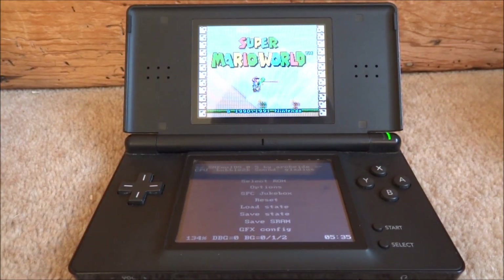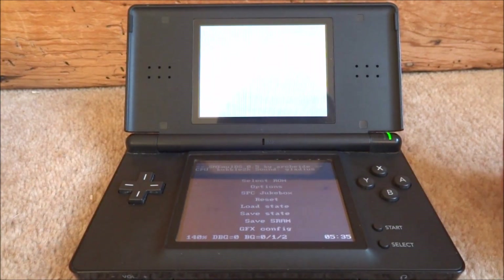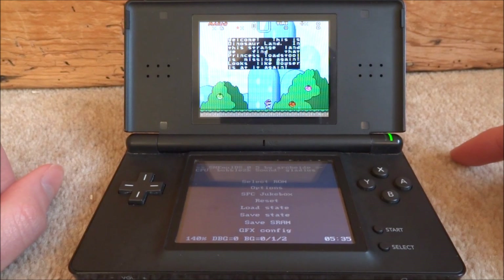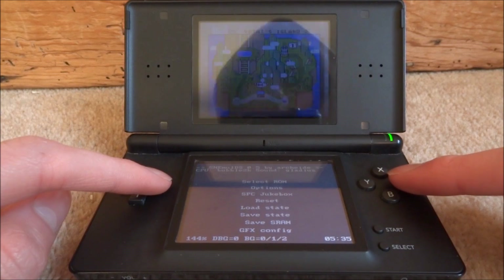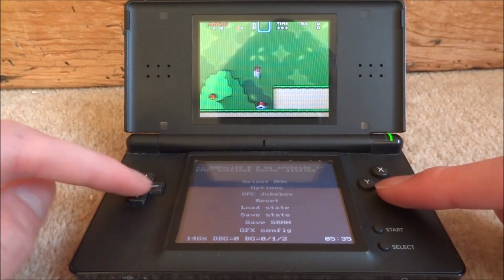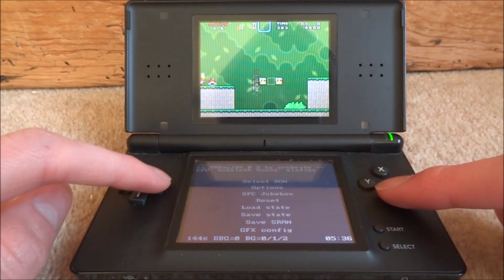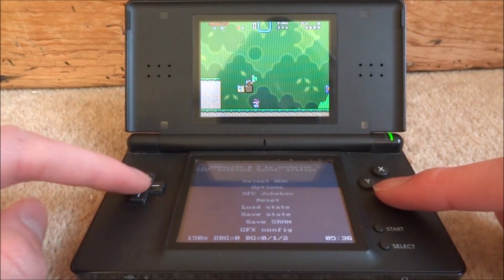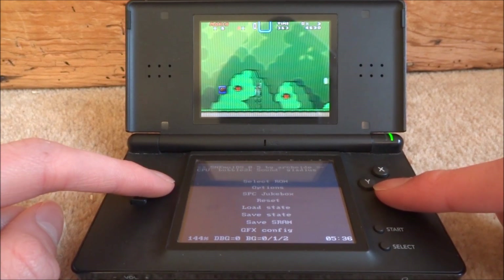The games work with full sound — I'm going to mute it just in case of copyright. So I'm just going to show you guys some quick gameplay to prove that it works. This isn't the best SNES emulator experience ever, however it does run pretty well considering this is a DS Lite running off an R4 card.